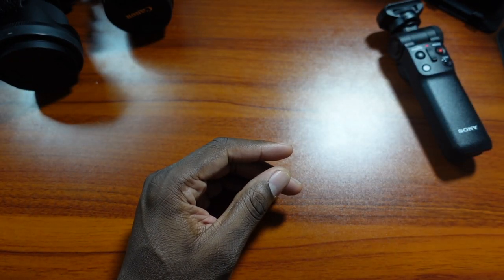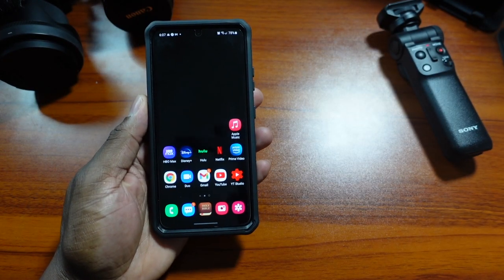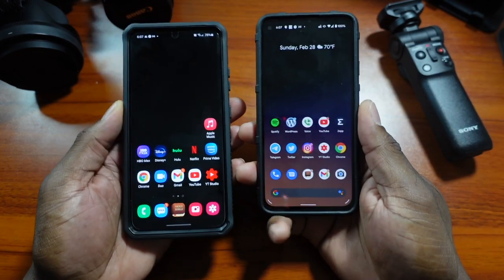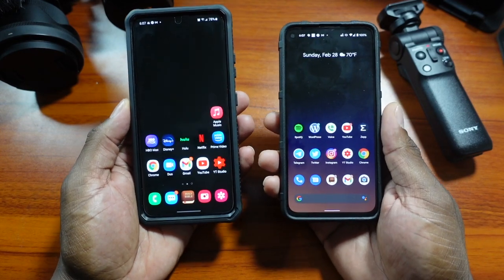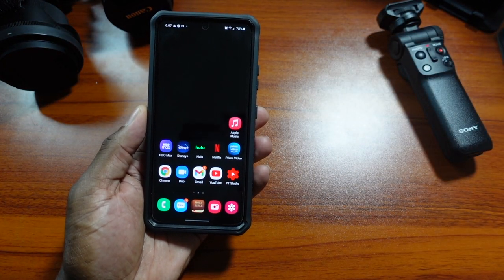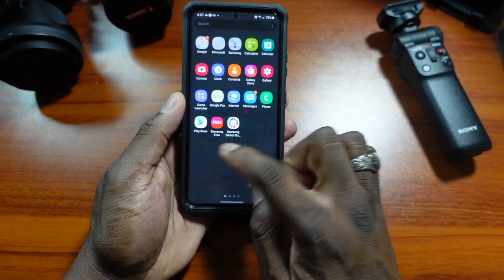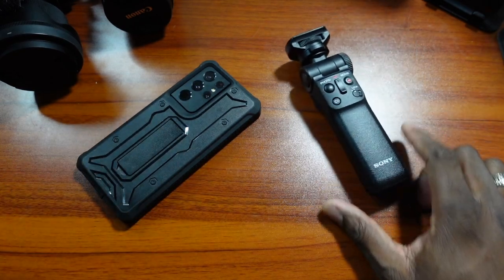I wanted to finish it out with a real top-down shot from the ZV-1. Bringing something else in to show you different things on camera — here's my Pixel for comparison. The quality is fantastic. It's your man Jay — hope you guys enjoyed, and I'll see you in the next one. The ZV-1 is the truth. Take care.